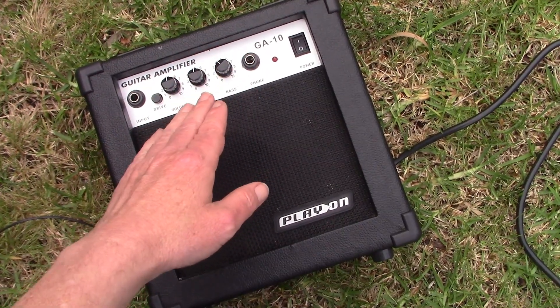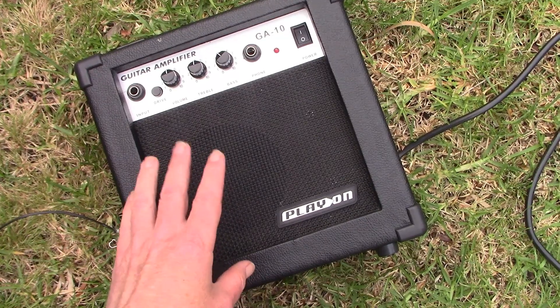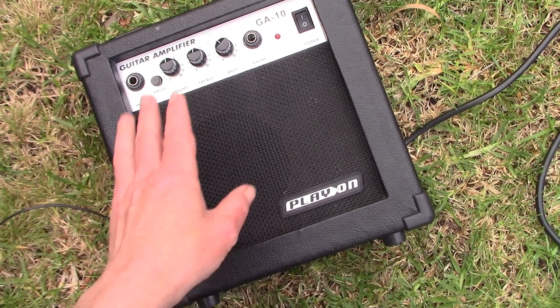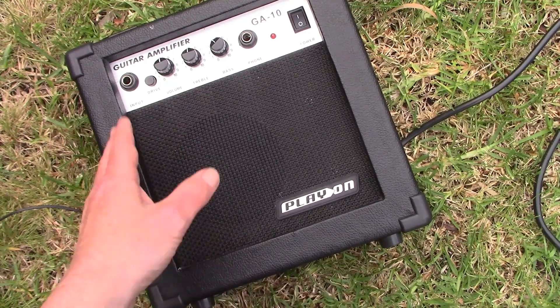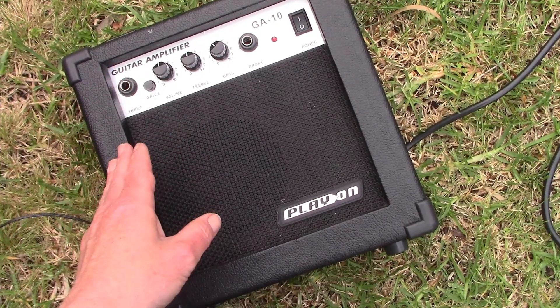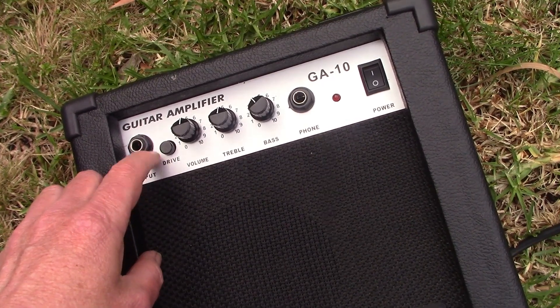I read up about these amplifiers. A lot of them are built down to a price and have compromises: the power transformer may be too small for the output power, the speaker might not be good enough, it might use a cheap amplifier IC, and other reasons why these can be pretty distorted. Distortion appears to be a built-in feature.